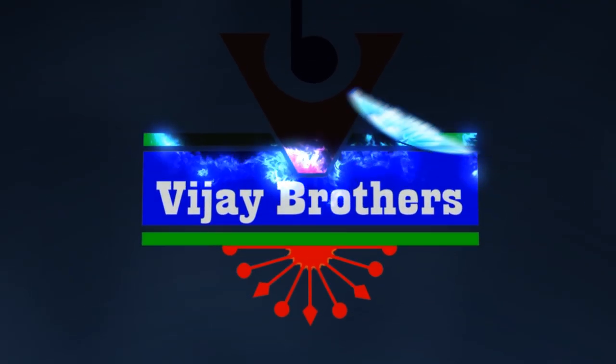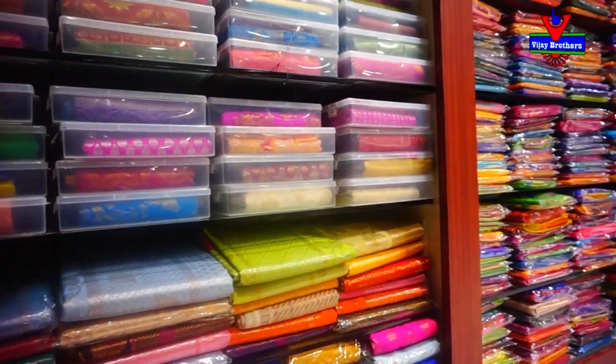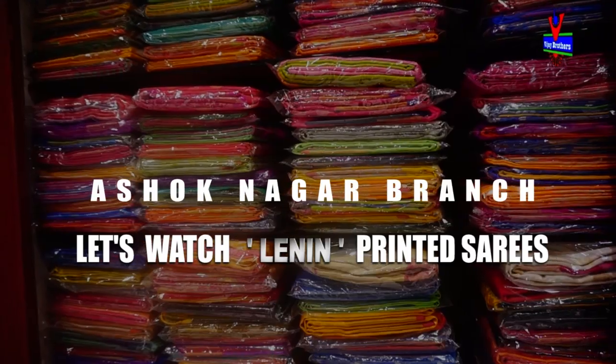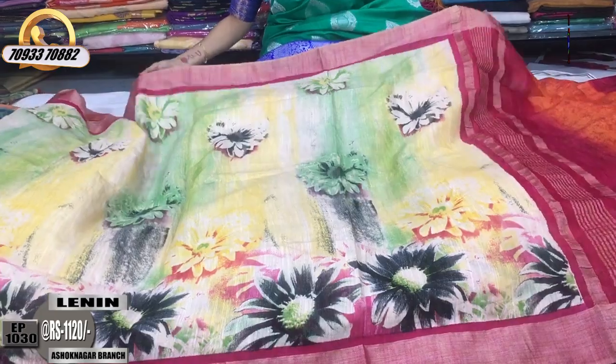Hi viewers, welcome to Vijay Brothers. Linen printer material has two different designs and colors. We have all collections in Vijay Brothers 3 showrooms. This is our linen material printed.